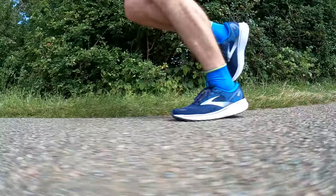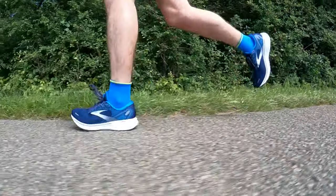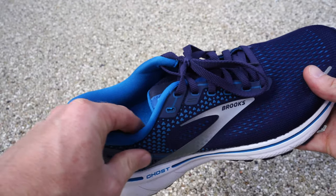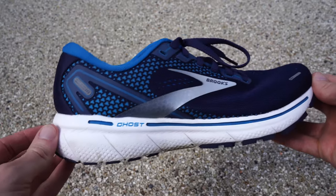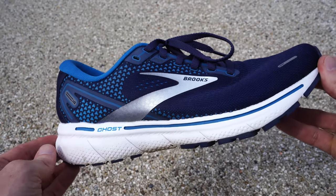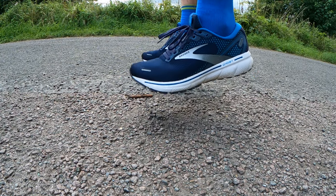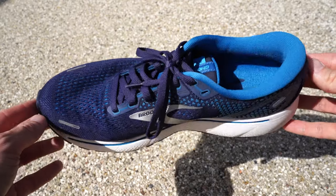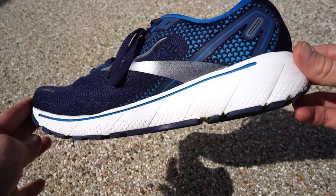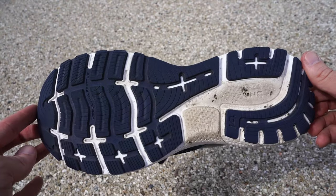The Ghost 14 is the latest version of Brooks's popular daily shoe lineup, designed to offer comfort and cushioning over daily training miles. That focus on comfort comes from a soft plush upper alongside a thick midsole now made from 100% DNA Loft cushioning — Brooks's popular foam built to offer a balance between responsiveness, durability, and comfort. The shoe features 3D printing on the upper to add structure, while the outsole incorporates a generous level of rubber to improve durability and traction on the road in different conditions.